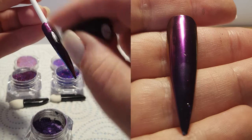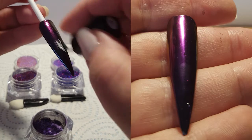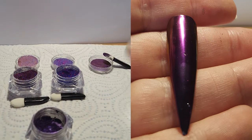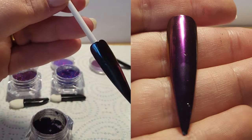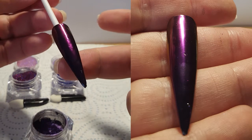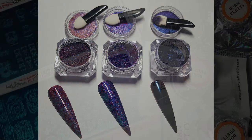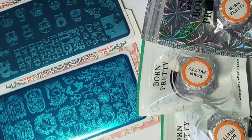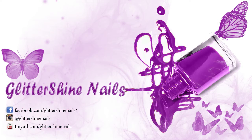How gorgeous is this nail? Please excuse the little glittery bits — I should have done the pigment first. Even with cleaning my brush before putting back into the top coat, I have got glitter everywhere. So I hope you liked my review on these nail items that Born Pretty have very kindly sent to me. Thank you. If you liked my review, please give it a thumbs up. If you haven't yet subscribed, I would love it if you could. I'm also always on Instagram, so why not pop over to Glitter Shine Nails and follow me over there. So until next time, happy stamping and bye.